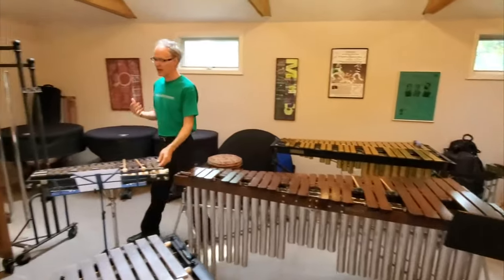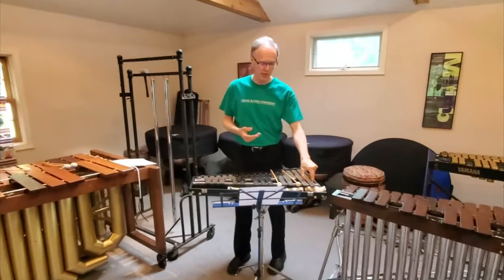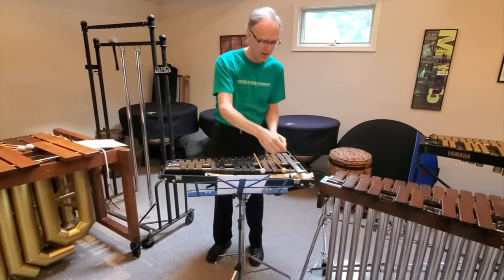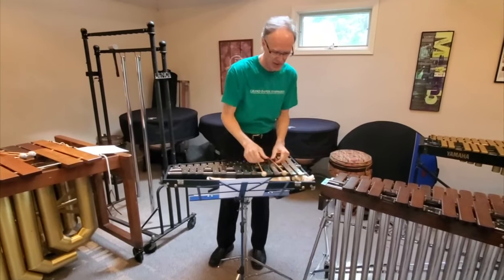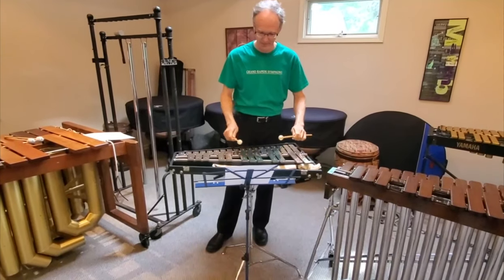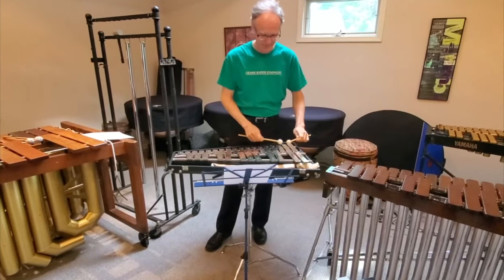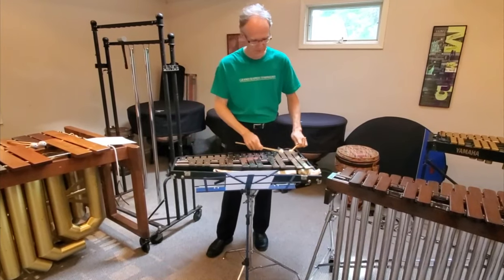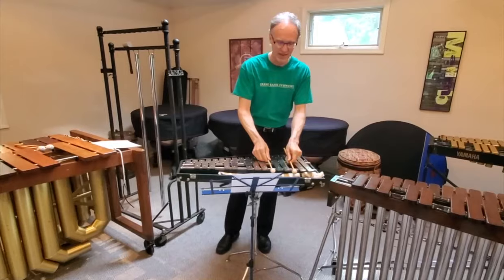Now over to the glockenspiel, or the bells, made out of steel bars. Very hard. We use plastic mallets to strike these. Very bright sounding, with lots of sustain.